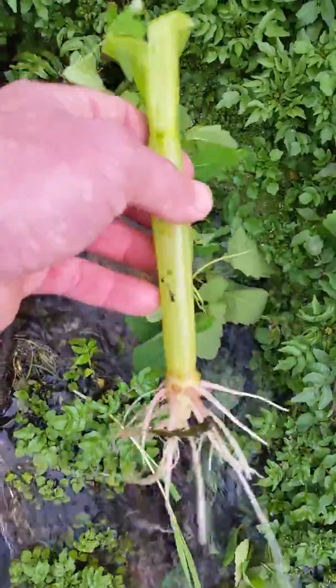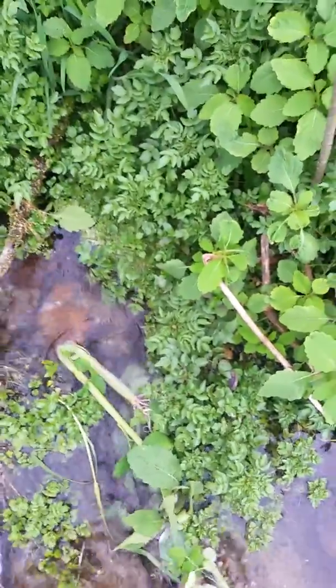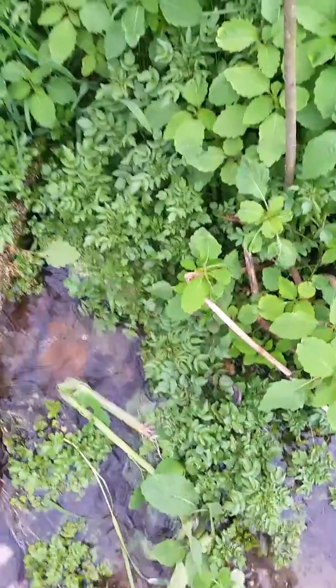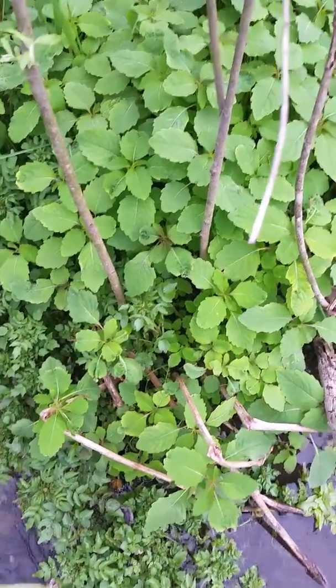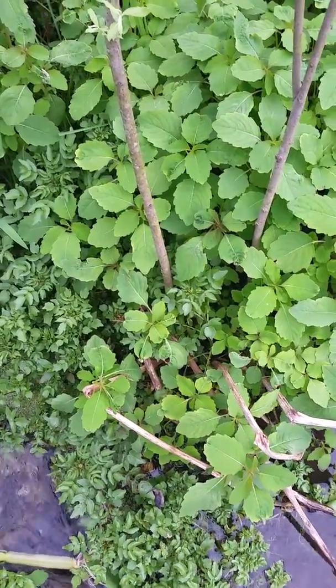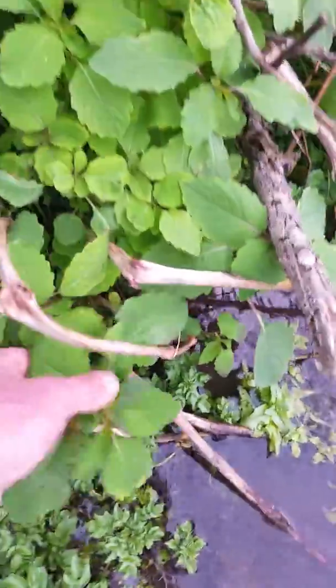I wanted to walk you through the process and show you exactly what we're doing. This stuff grows — you've got to know where to look for it. It grows plentiful right here by my house. It doesn't like real fast-moving water; cold water is best. You can see it growing all in this watercress, both sides of the spring, just loaded with it. When it gets bigger it'll be four feet tall with an orange-yellow trumpet flower — that's how you identify it. They say if you put it down in the water it'll shimmer, known as jewelweed. You can see it shimmering there. I want to make a video and show you what it is, maybe teach you something you didn't know.